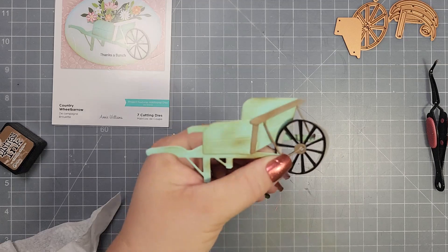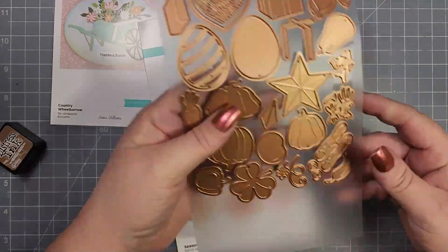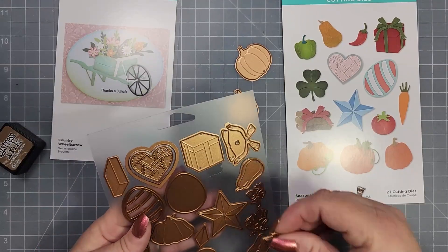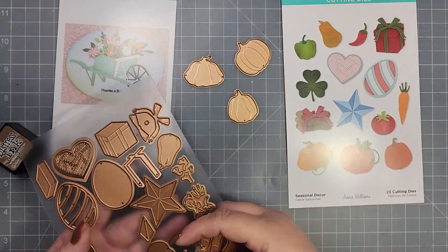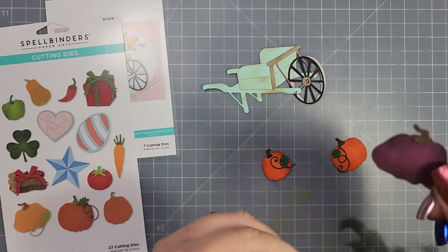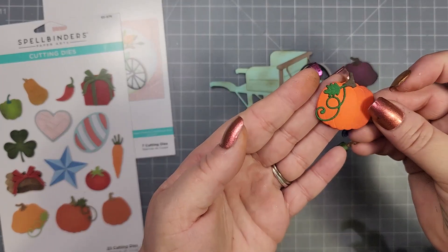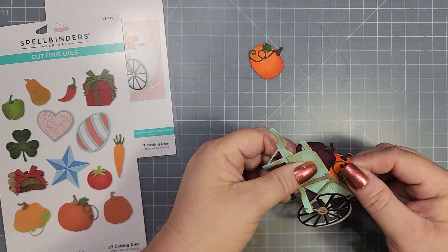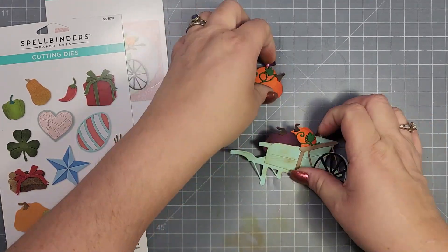For the actual items I'm going to put in this first wheelbarrow, I am using some dies from the Seasonal Decor die set. I grabbed the pumpkins, so this first card I'm going to make is a fall card. I went ahead and added a little bit of black to the purple card stock and a little bit of orange to the orange card stock — I was trying to make the purple pumpkin look like an eggplant. So I'll add a little bit of glue and add those three pumpkins to the wheelbarrow.